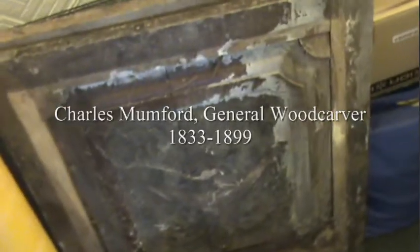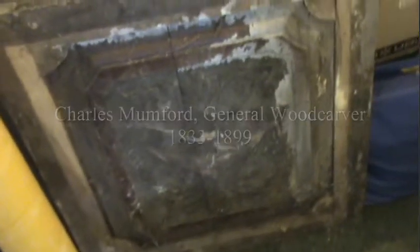When my dad died, I inherited what are known as the wood carvings. Unfortunately these haven't been cared for — they've been stuck in a garage. My great-great-grandfather was Charles Mumford, born in 1833, died in 1899. He was a woodcarver. What I've done is actually cleaned some of them up, and you can see that they look pretty good once they're cleaned.